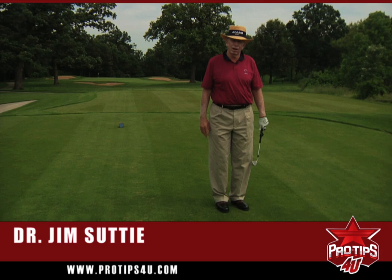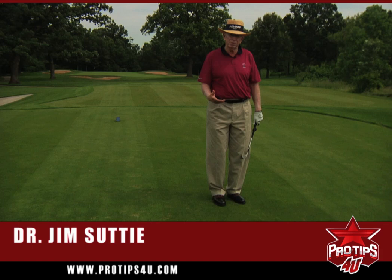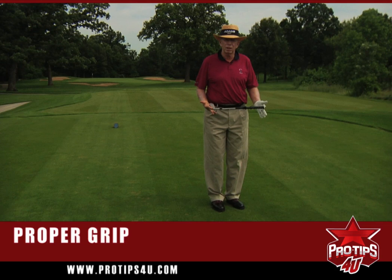Hi, I'm Jim Sutte, and I'm an instructor at Coghill Golf and Country Club. Today I'm going to talk about probably the most important fundamental in golf, and the least misunderstood, which is the grip — how you hold the club.